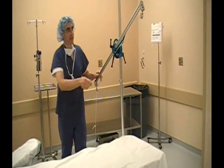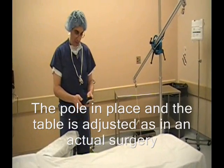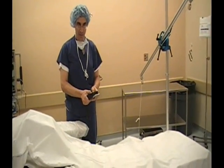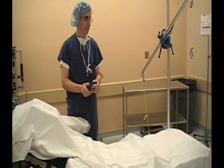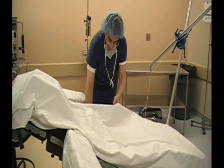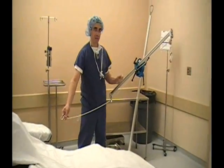Now, if you want to put the table into a beach chair position, bring the back up and the leg down. And in this manner, the patient's arm will be applied in traction from here, and the weight will be added on that end.